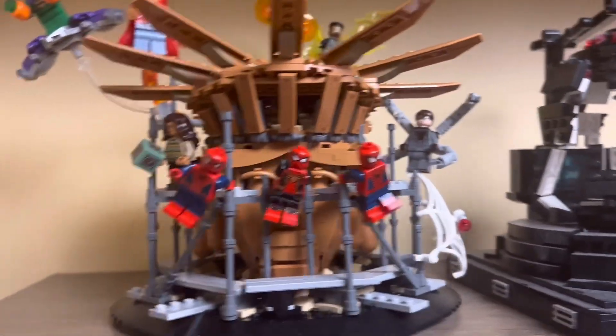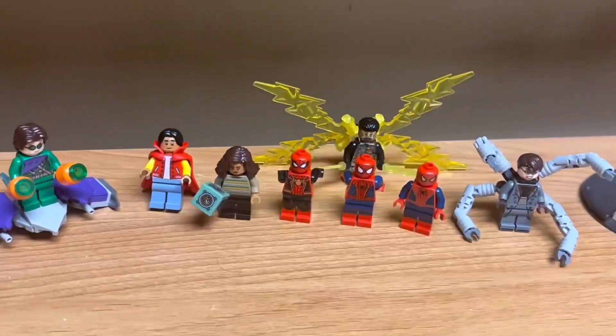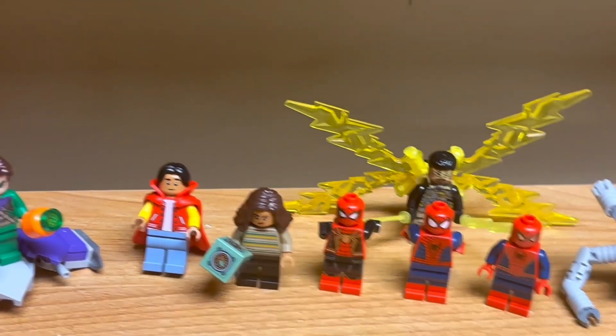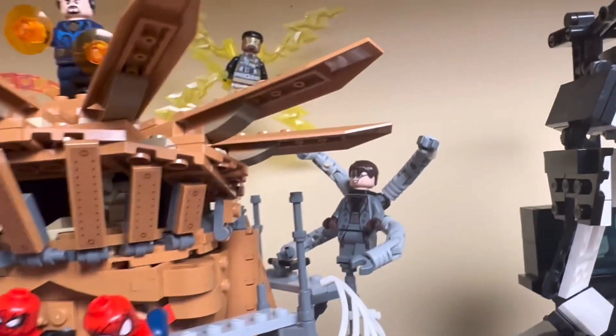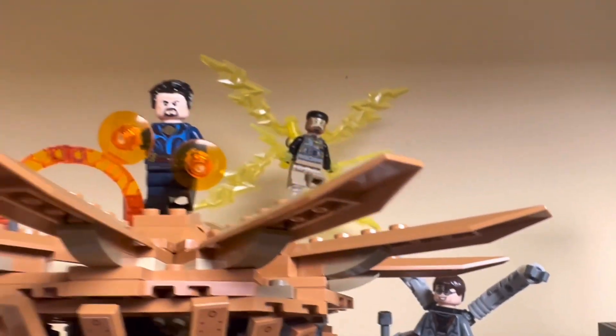LEGO's new No Way Home set features some of the best builds in the Statue of Liberty scaffolding set, but the figures were kind of lacking in some areas. I understand that these are toys and LEGO can't be accurate in every regard, but it feels like there were some obvious budget cuts and also just some really odd coloring choices for certain characters.